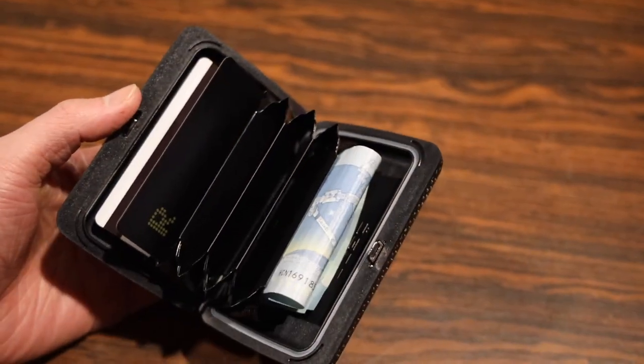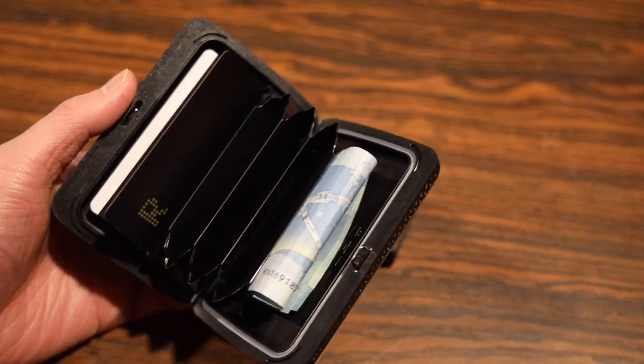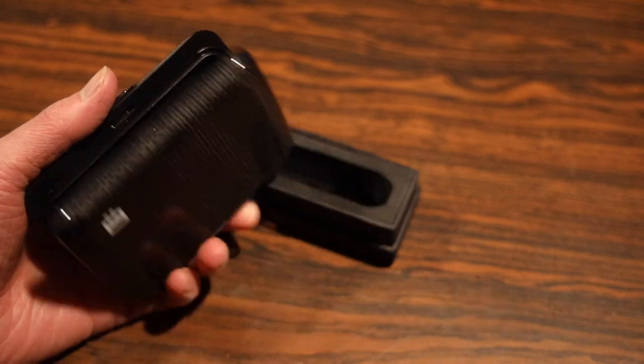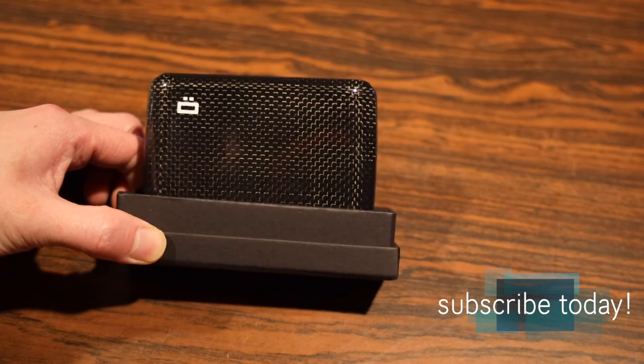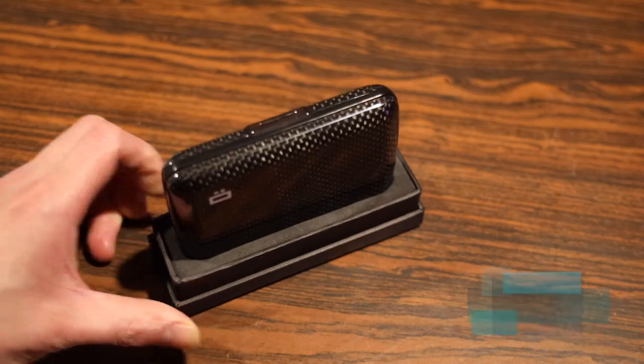In conclusion, if you're in the market for a modern style wallet for the 21st century, you definitely can't go wrong with the Stockholm V2 from Ogon Designs. Anyway, thanks for watching, hope you all enjoyed the video. If you have any questions or comments about this particular wallet, ask me in the comments section down below. Hit that like button — it always helps me out and I'll see you all in the next video.